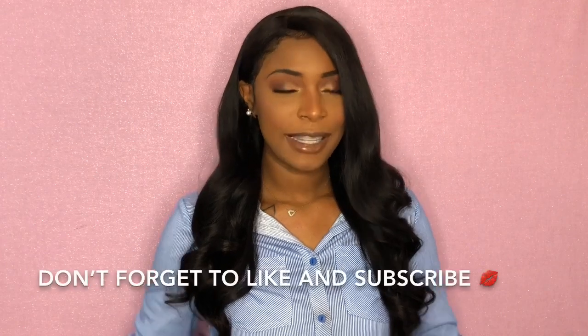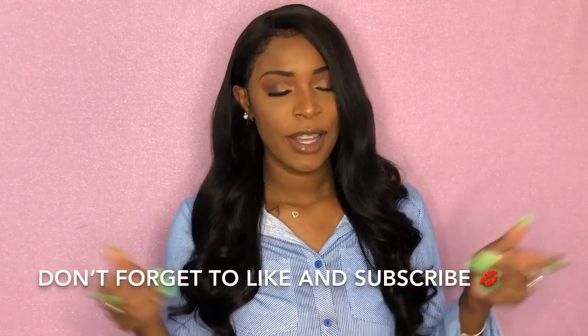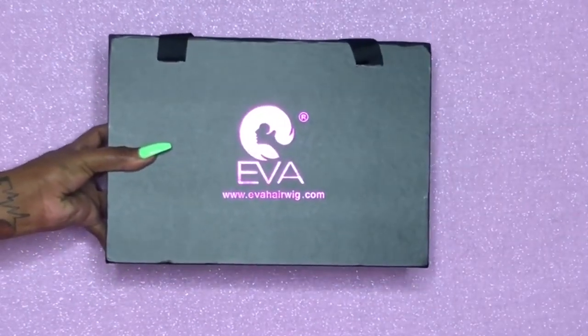Hey beauties, welcome back to my channel, it's your girl Daisy. Today I have this gorgeous 22-inch lace front straight wig — it's Brazilian hair — and I'm gonna tell you all about it and show you how I styled it. I'm also gonna do a review on this new Esha glue, the pros and the cons. Today's video is sponsored by Eva Hair Wigs, you can find them at evahairwigs.com.